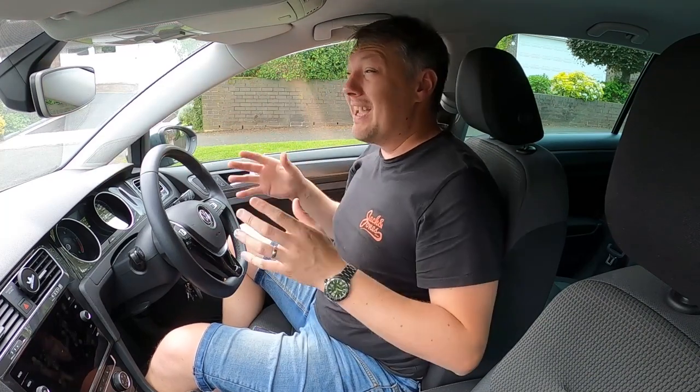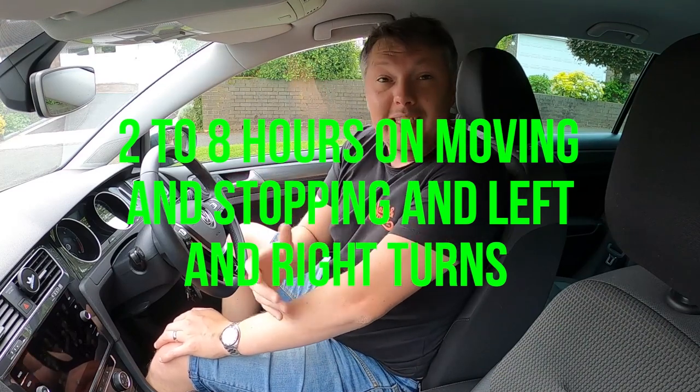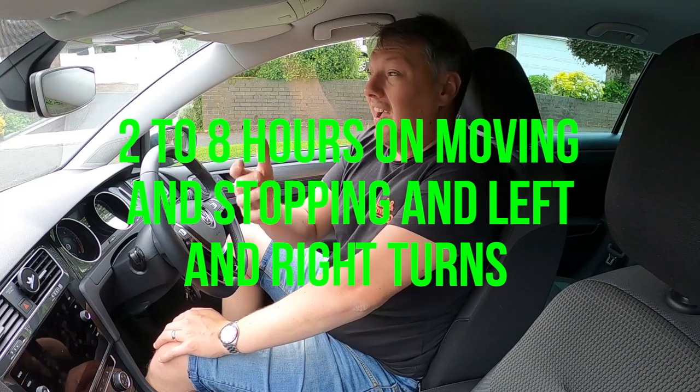Next on the syllabus, we're finally getting this car moving with moving off and stopping — very important because once you move, you also need to be able to stop. For this part of the syllabus, pick a really quiet area. Expect to spend between two and eight hours here depending on how quickly you pick it up. Practice until you're super confident because these skills — moving off and stopping — are used everywhere else, including roundabouts and junctions.